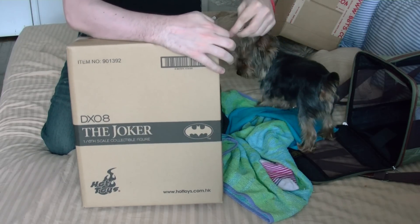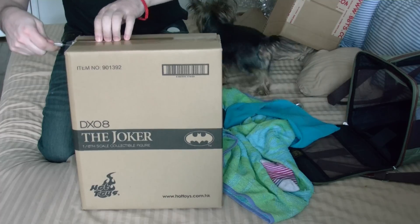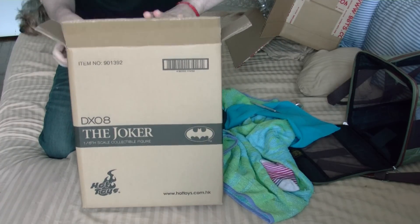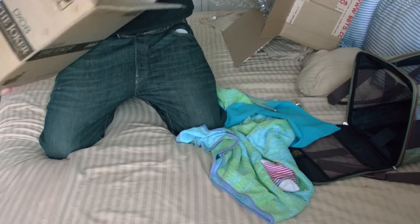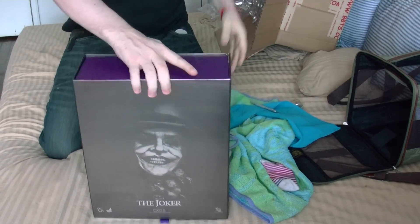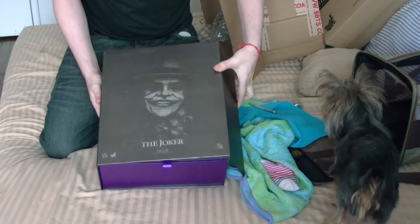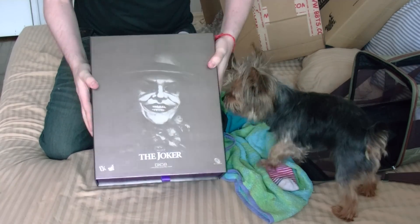Stay tuned guys, I'll do the review very soon. It's going to be awesome, man. I hope I don't get any defects — geez, I hate when I get defects. But look at this box, beautiful box. I like the back of it, it's nice and metallic. It's Joker, guys — looks really nice, even smells good.